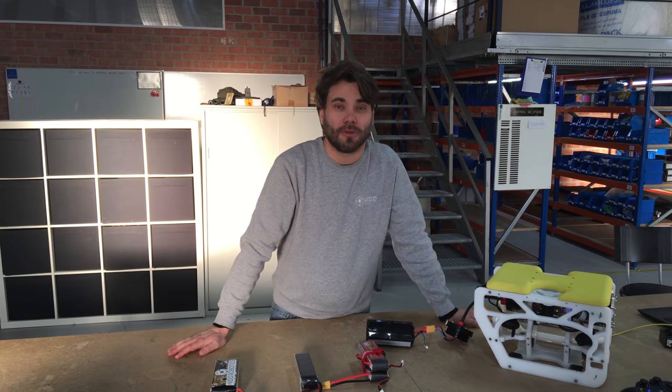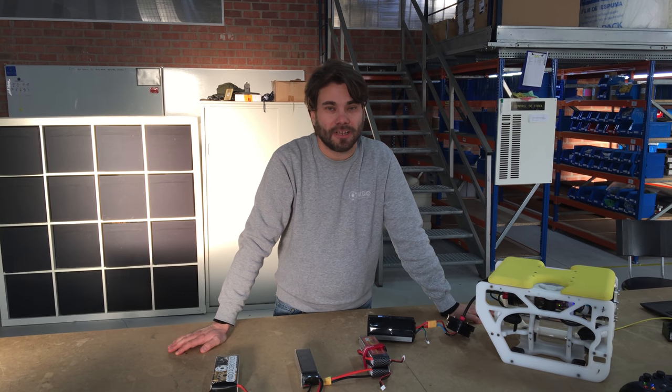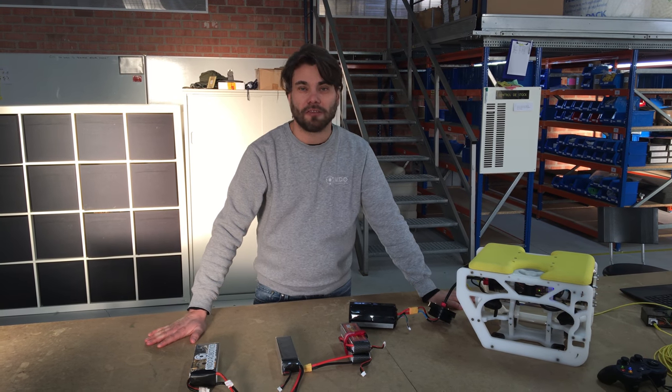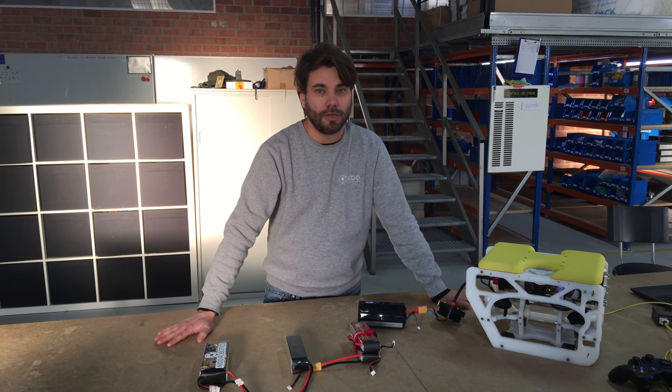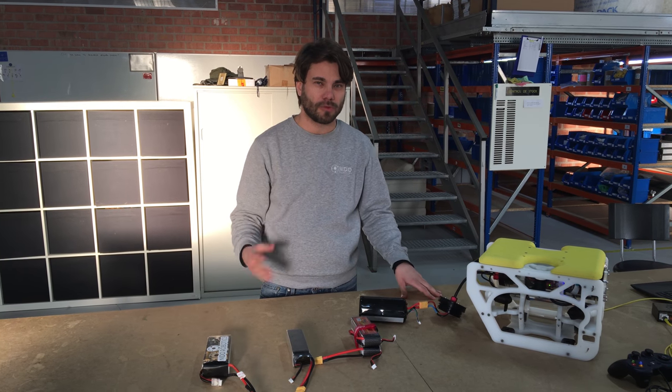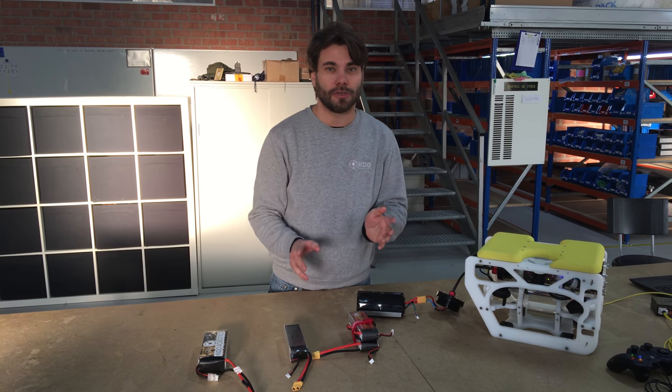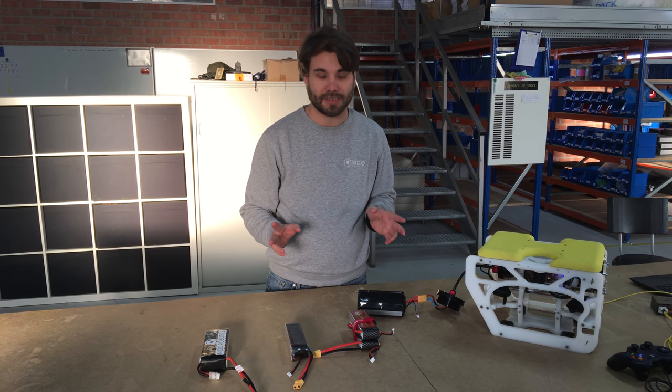Hi everyone! We've had a few questions regarding batteries and we're super sorry that we haven't been able to get back to you before. I understand that that's a little bit frustrating but we'll improve on that definitely. I wanted to talk to you just a couple of seconds about batteries.